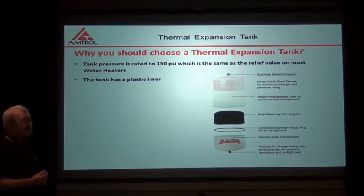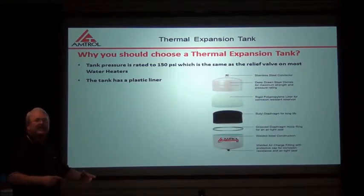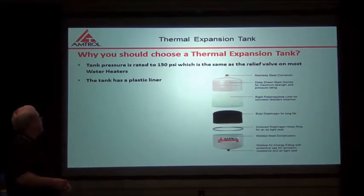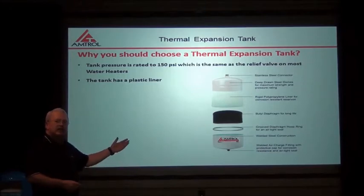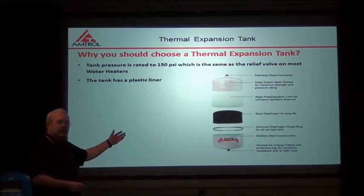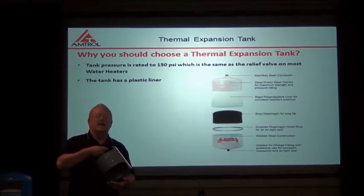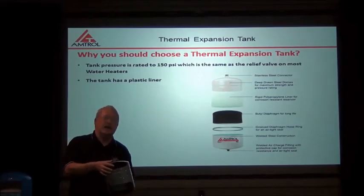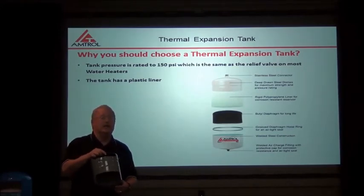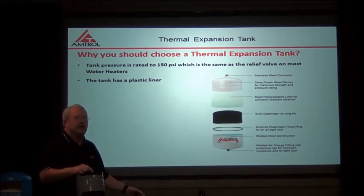Why should I choose a thermal expansion tank? Here's the big difference between expansion tanks. Number one, tank pressure is rated at 150 psi, which is the same as the relief on my water heater. The tank also has a plastic liner, which keeps the domestic water from contacting the steel — without it, the tank will rust or rot out and leak on the floor. By contrast, if you use a hydronic tank as a thermal expansion tank, as you can notice right here, it does not have a plastic liner, so it will fail in six months to a year. Additionally, the hydronic tank, which is usually gray, is only rated to 100 psi versus the 150 psi rating of the thermal expansion tank.